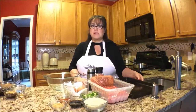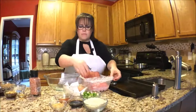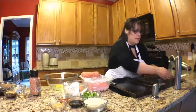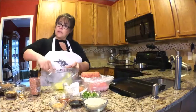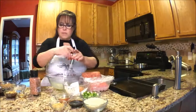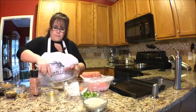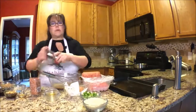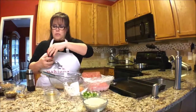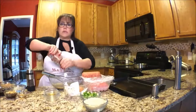I'll speed this up because it's going to take a little while. I am just going to do a teeny bit of salt because we've already got so much soy sauce.